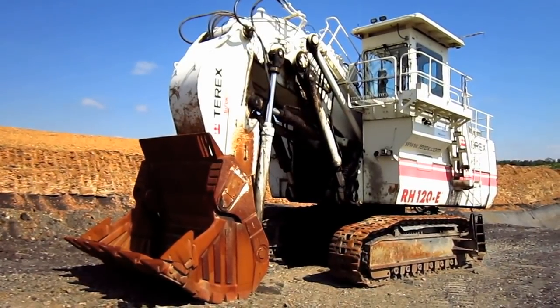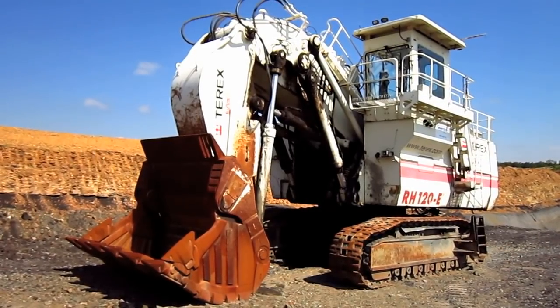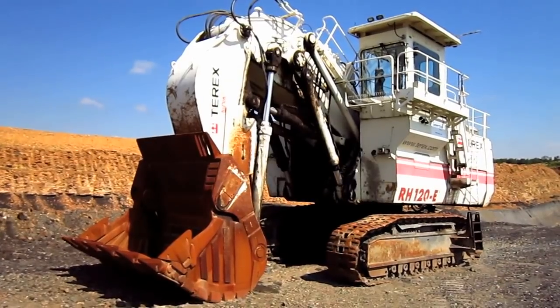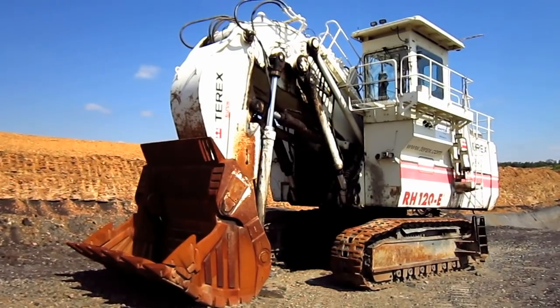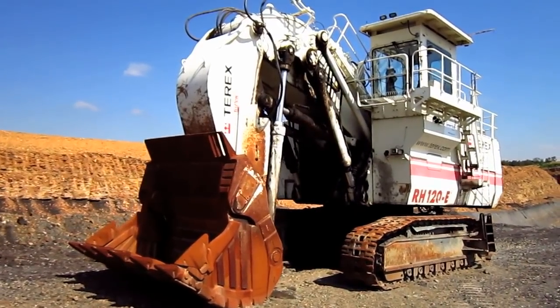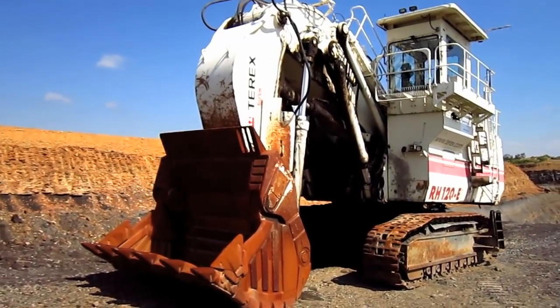Right here is a 2005 Terex O&K RH120E. The RH120E was first introduced by O&K in 1999 as a replacement for the older RH120C model, and became one of the most successful of O&K's mining class of hydraulic excavators in terms of sales.